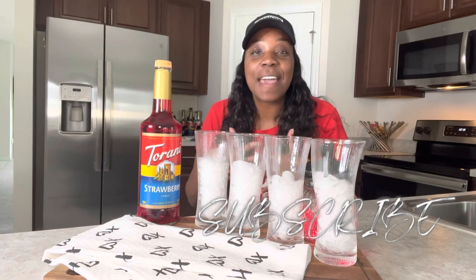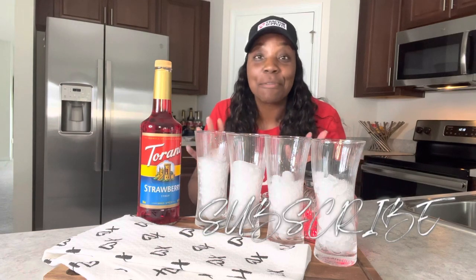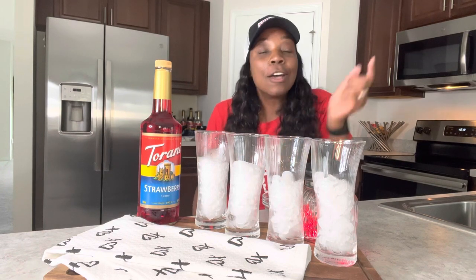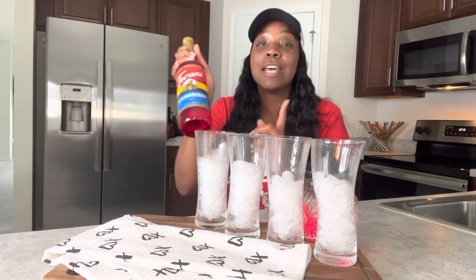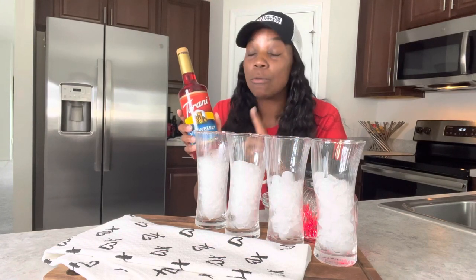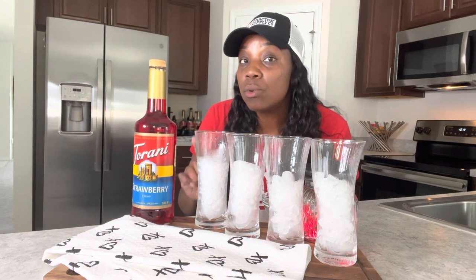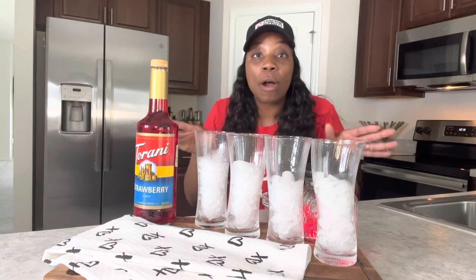Welcome or welcome back to my faith and lifestyle channel, All Things Life. Today I have this Torani strawberry syrup — just in time for February, the love month! I saw this at Marshall's and just had to pick it up. It's very rare to find Torani strawberry syrup in store. For only seven dollars you can't beat that. I will link this in the description box below because they also sell it on Amazon.